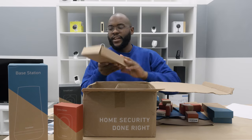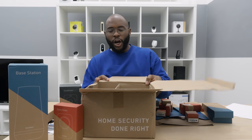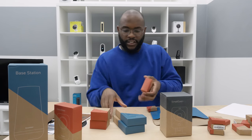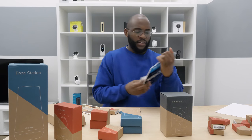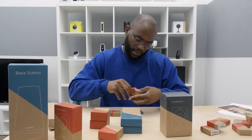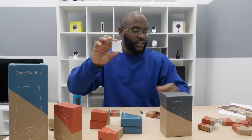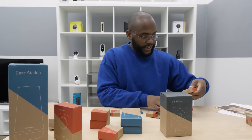I knew there was a stake in there — here's a stake for the yard sign that we pulled out earlier. Let's get this large box out of the way. Now keypads, motion detectors, got our glass break sensor. I actually want to start from small to big. Here, the entry sensors — we have one, two, three, four, five, six, seven, eight of these sensors.